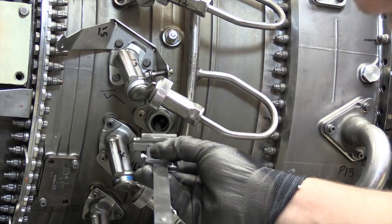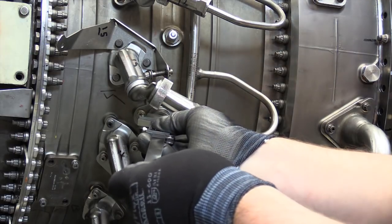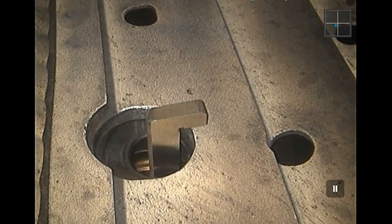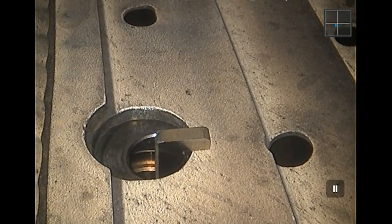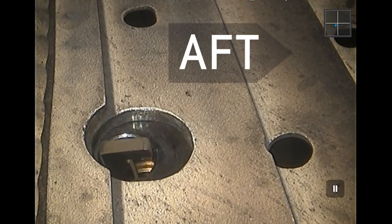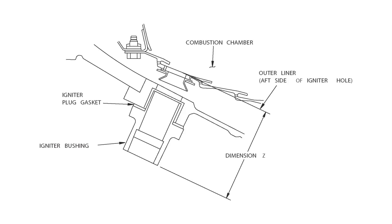Once gasket and bushing or adapter installation is complete, install the applicable depth gauge into the igniter bushing or adapter hole and into the combustion chamber. Per the applicable CFM model aircraft maintenance manual procedures, measure the gap between the bushing or adapter igniter plug seating surfaces and inside the engine on the outer liner of the combustion chamber, aft side, and make record of the measured dimension. For CFM models, this is referred to as dimension Z.